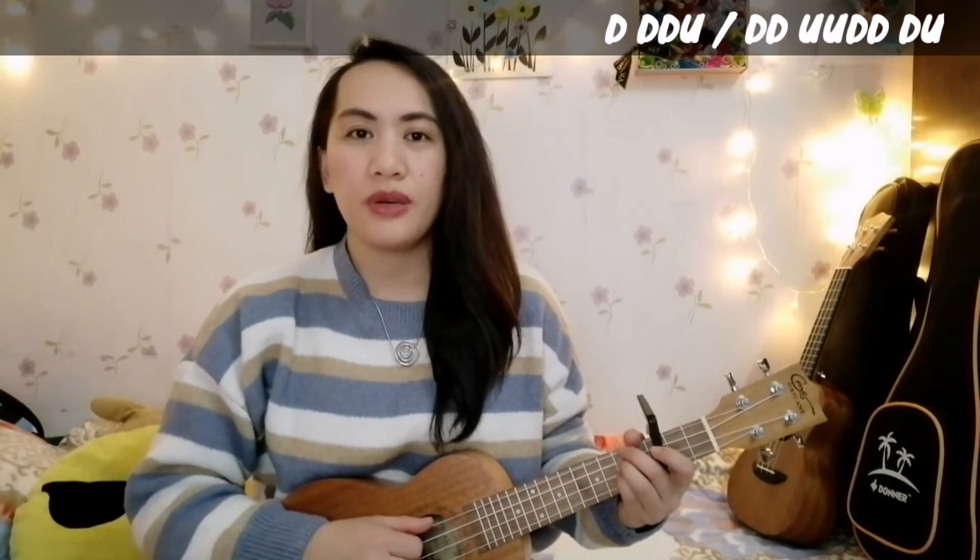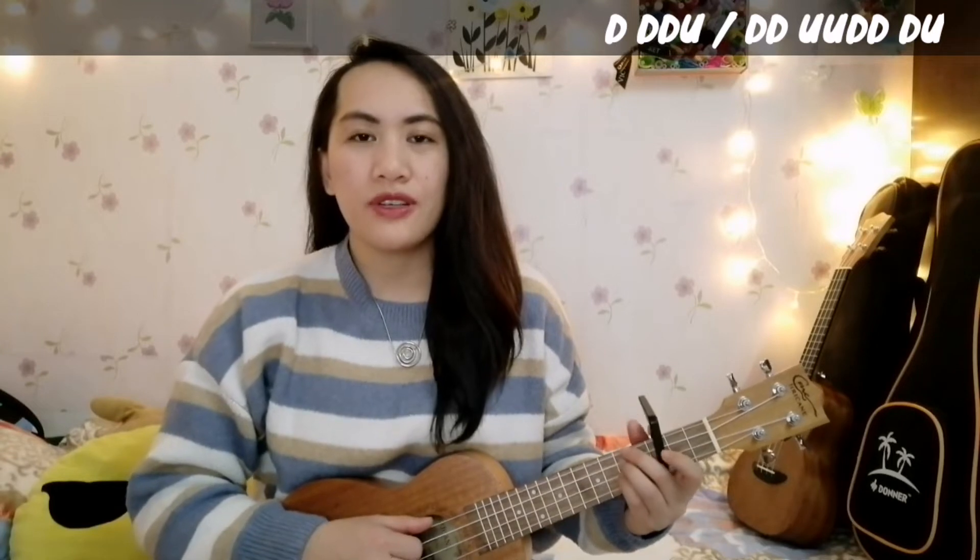For the first 2 lines in our verses, we are going to use the first strumming pattern. We'll try singing in the first verse.